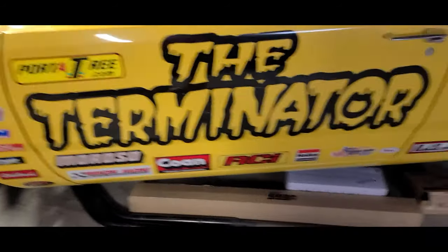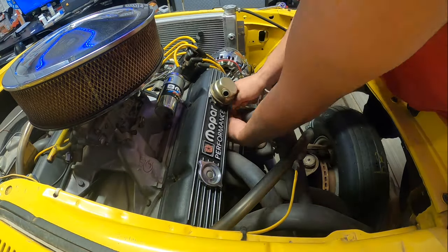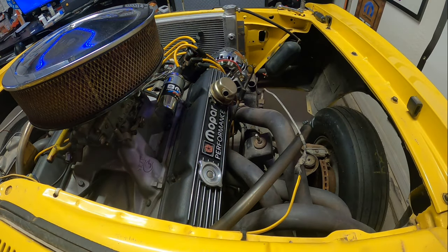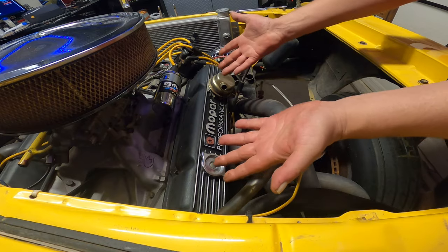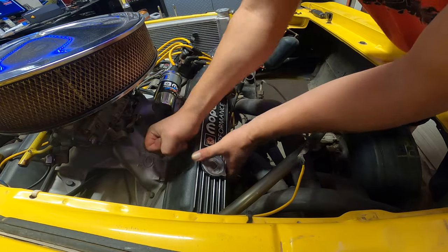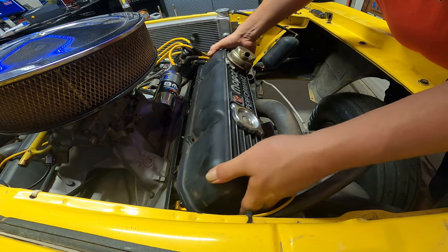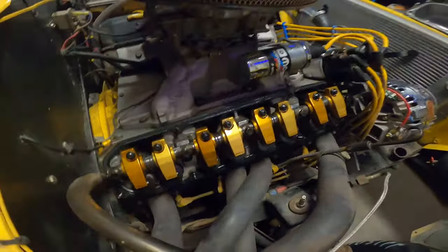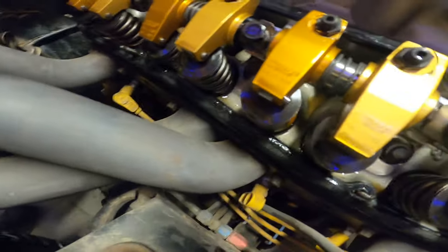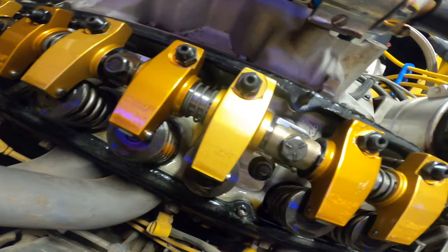This time on Unsolved Mysteries, we take off the valve cover to find out what valve train is in this thing. Here we go, let's pop this thing off and see what's under here — I have no idea what we're gonna find. I like it, very happy! Oh baby, lucky lucky — we got some Cranes. What do we got here? They are 6/4, 1.5. Oh yeah, very, very nice.